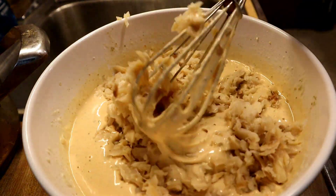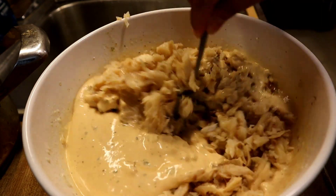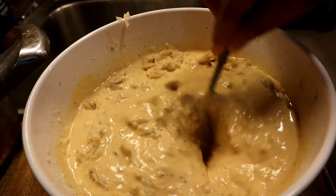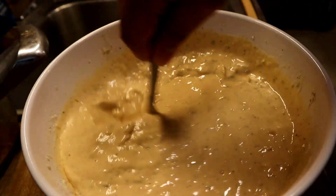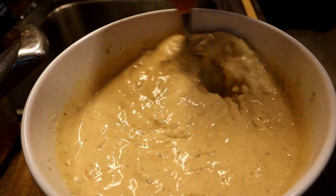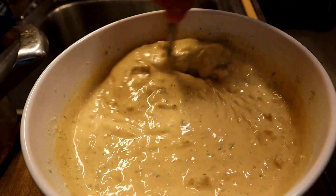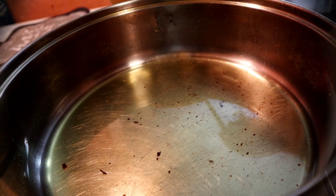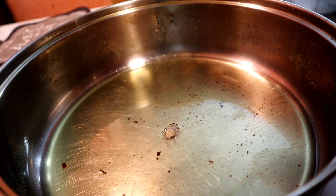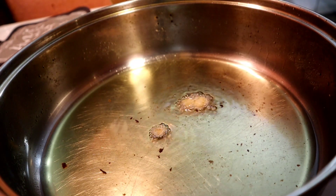Mix everything together — I'm not going to use the whisk, just a spoon to mix it all up. Once it's well mixed, add it to the oil. My pan has been on, so we're going to test it: take the spoon and let a little bit drip into the oil. Once you see it sizzling, you know it's ready.